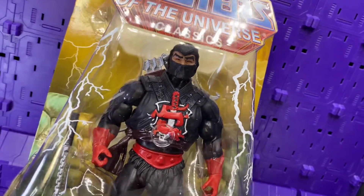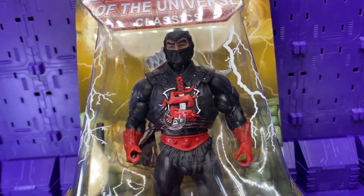Y'all know what it is, it's the Mob today. I have Ninjor, or Ninja Warrior, from MattycCollector.com or Mattel.